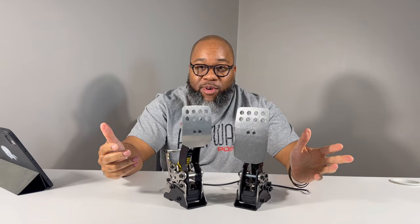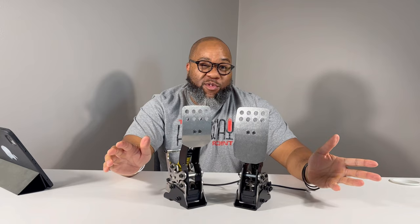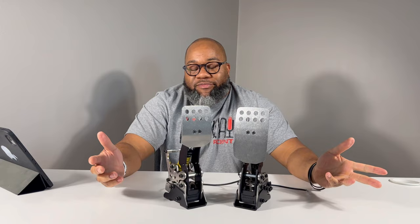Hey, what's up guys? Welcome back. As you can see by the headline, I got some new pedals — a pair of SimGrade VX Pro pedals. I'm really excited about these. I actually had them on the rig for about 30 to 45 minutes last night, just testing them out and getting them set up. It took a little bit longer than I anticipated, partly because I didn't read the manual.